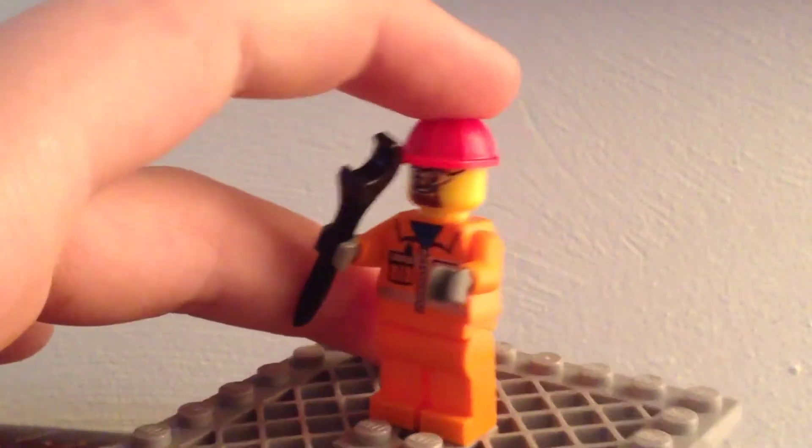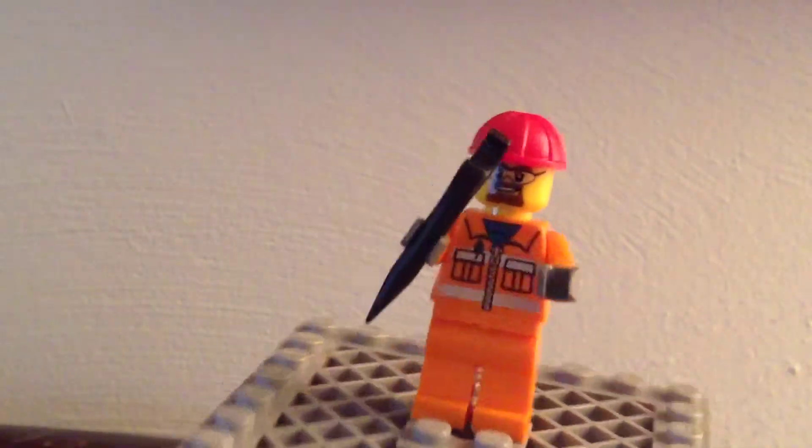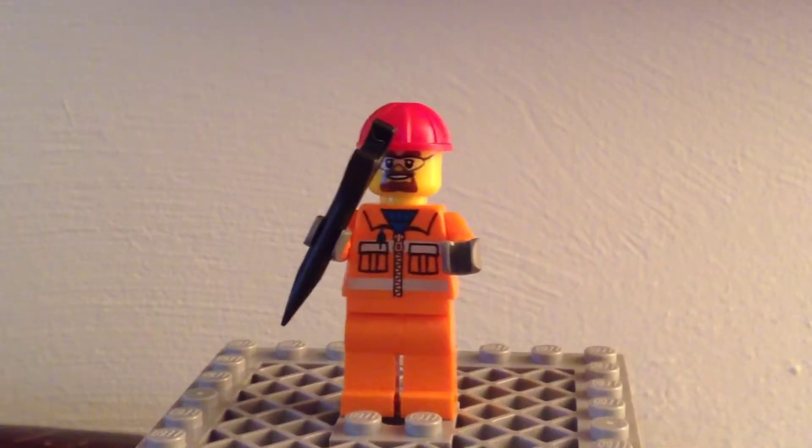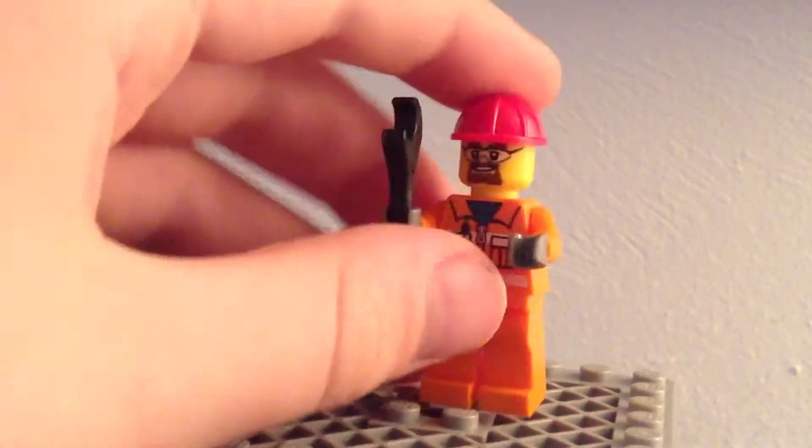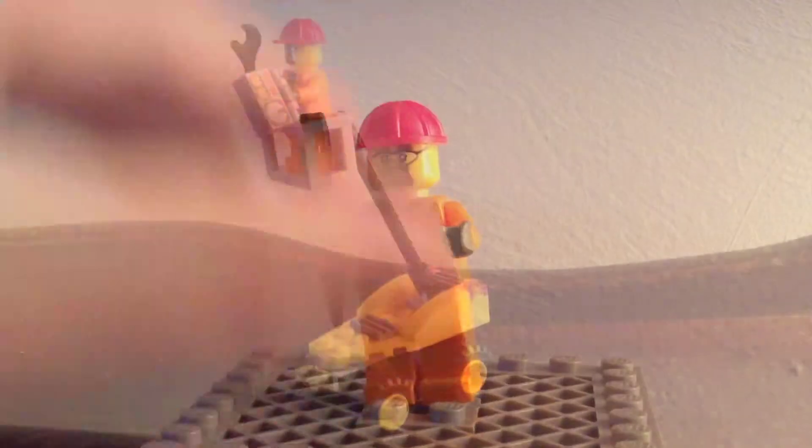He's got a little wrench. And there's his face — he's got a lot of goggles. So there is your one MiniFigure.